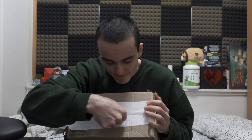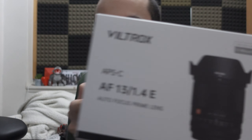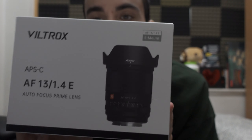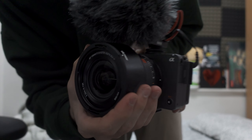I'm going to show you guys — gotta be careful — this is the long-awaited... oh my god... this is the Viltrox 13 millimeter 1.4 aperture ultra-wide lens from Viltrox. This is what we need. Look at this Viltrox — press the button and then slide it to the left. What a beauty.